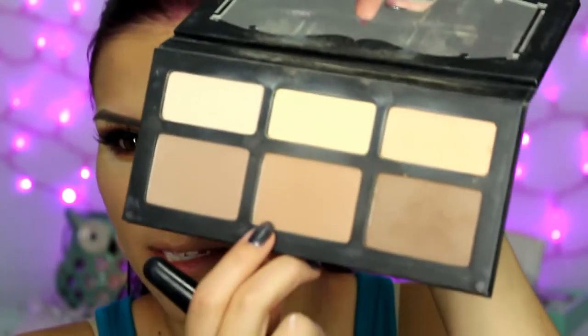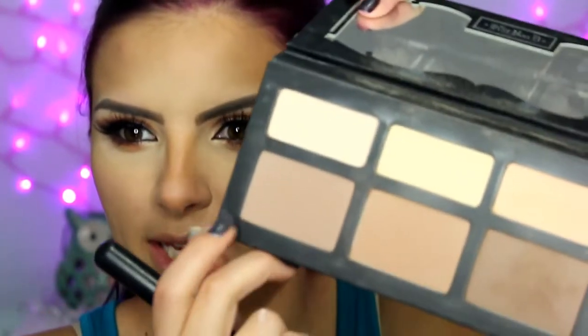Then to bronze up the face, I'm going to use the center shade from the Kat Von D Shade and Light palette, and then I'll use the cooler tone shade to contour with.